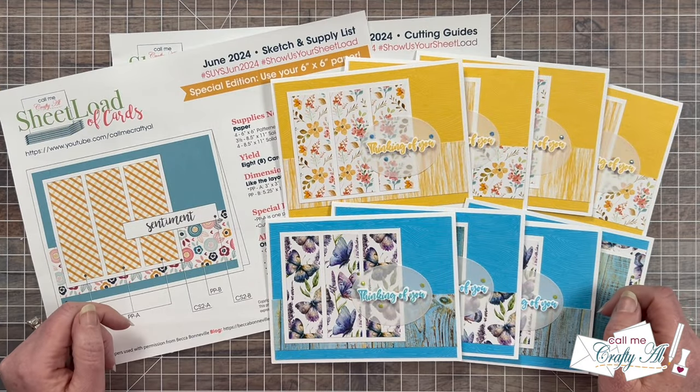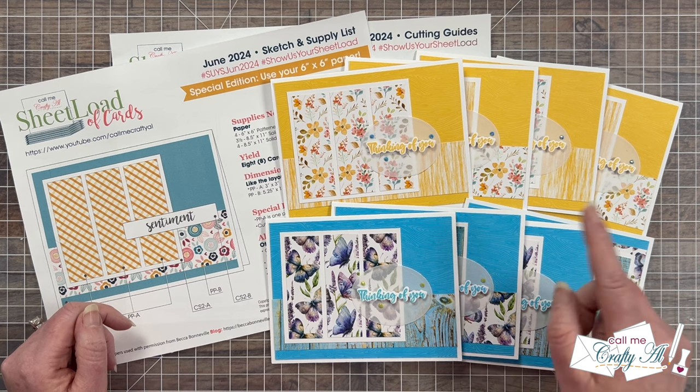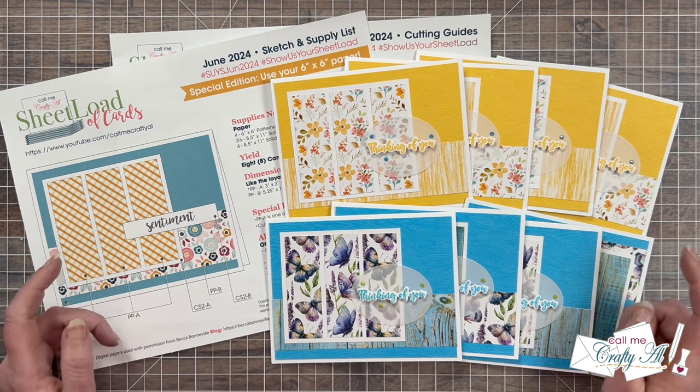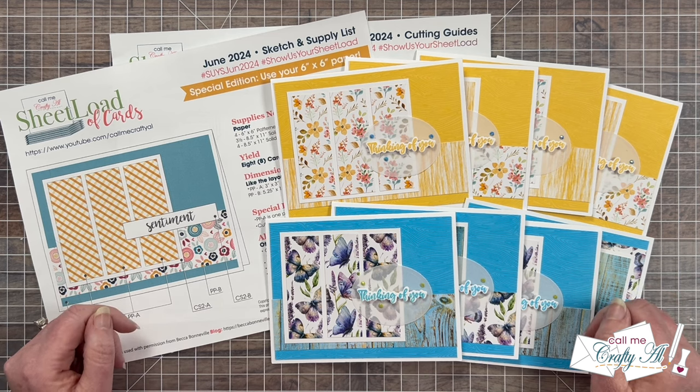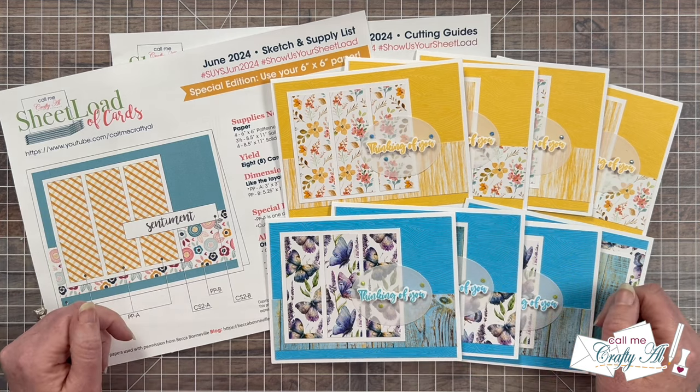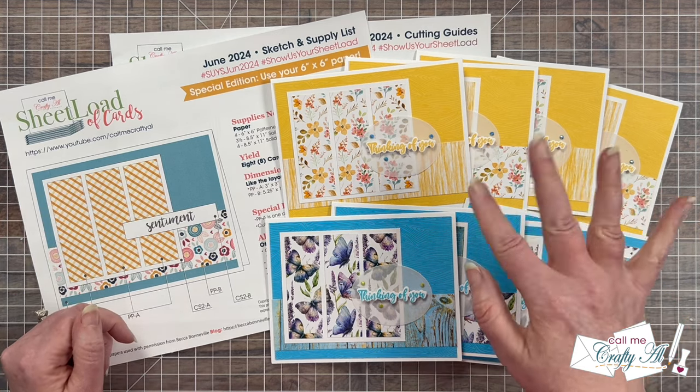Aren't those so fun to see all in one place? I know I love it, and if you do too, as always a thumbs up is appreciated. Don't forget you can find out more about the card sets by visiting those links in the description box. Until my next video, I hope you're all having a crafty day — bye bye!